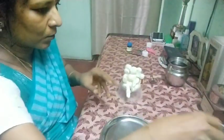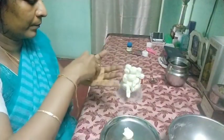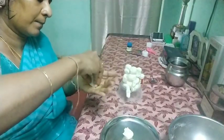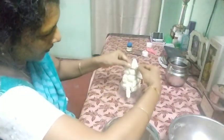Now we are going to make the crown. Make a conical shape and keep it over the head.